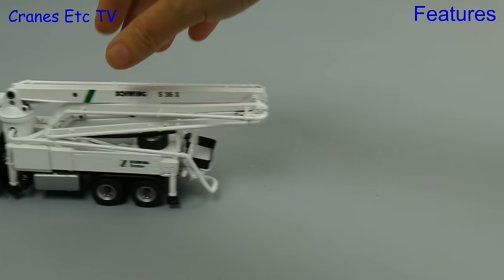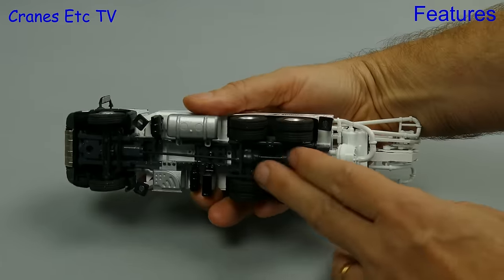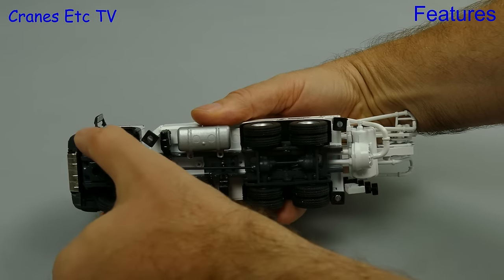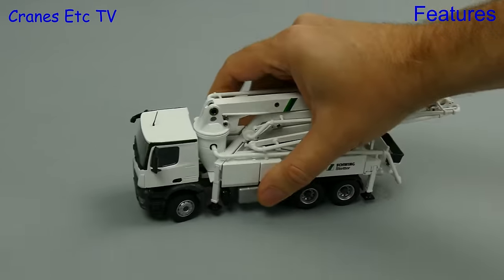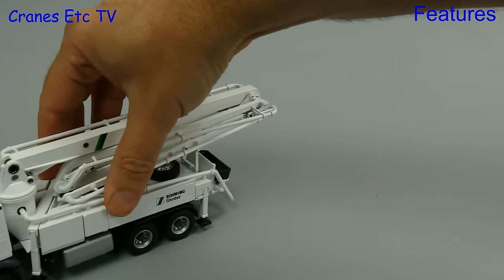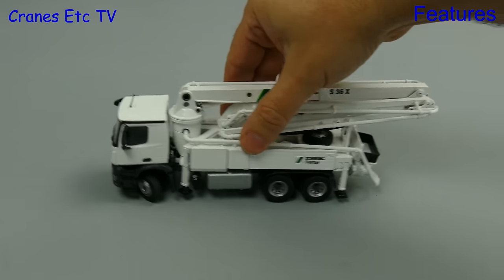Once again we're out on the specially built Cranes Etc test track and the heavy weight of the model makes it a nice smooth roller. The steering is modelled functionally rather than for detail, but that gives it the possibility of a very good range of movement and if you like you can go to a very extreme steering lock.